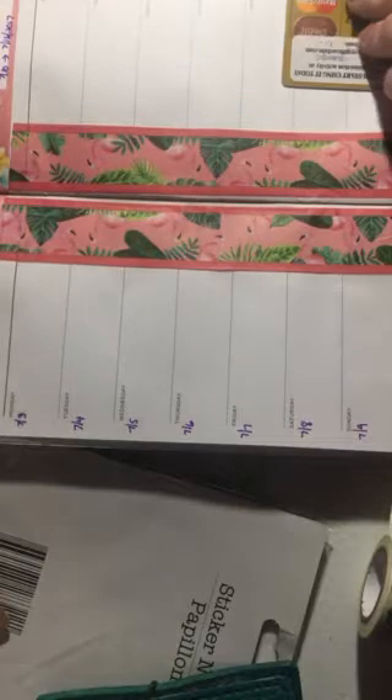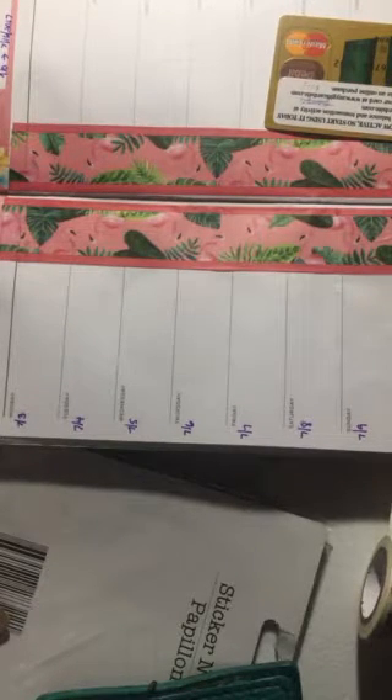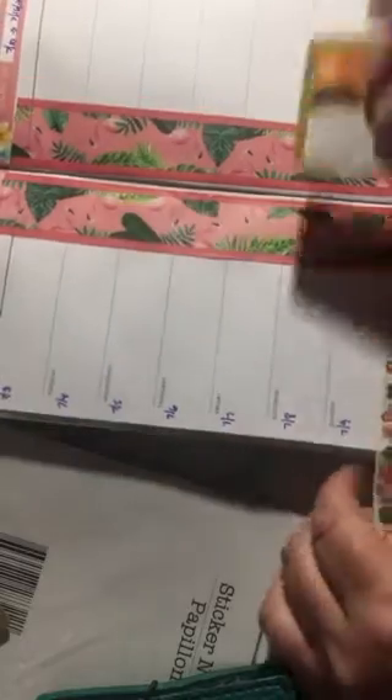I tried to do a Plan With Me with my pocket-sized Traveler's Notebook and it just wasn't going to happen. Things were not going well when I was trying so I gave up. But I'll try to remember to show it to you.